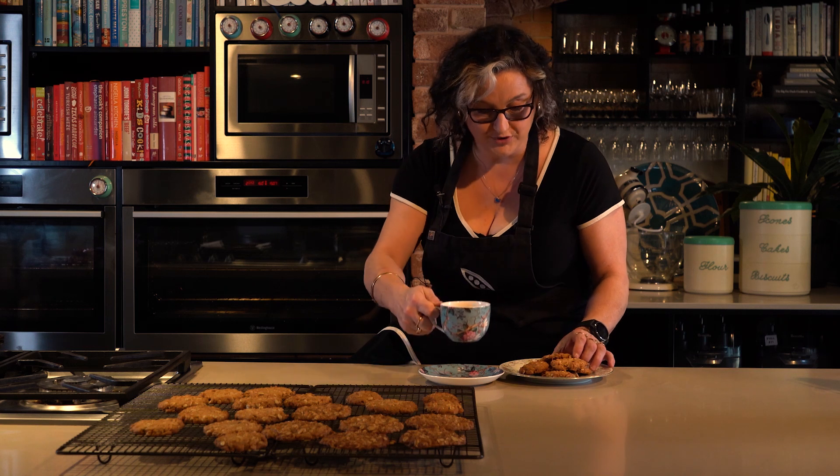Here I am with my cup of tea and my big plate of biscuits, which I'll try not to eat all at once. On Anzac Day, a big cheers to my Uncle Sid and a thanks to all who've served our country — lest we forget.